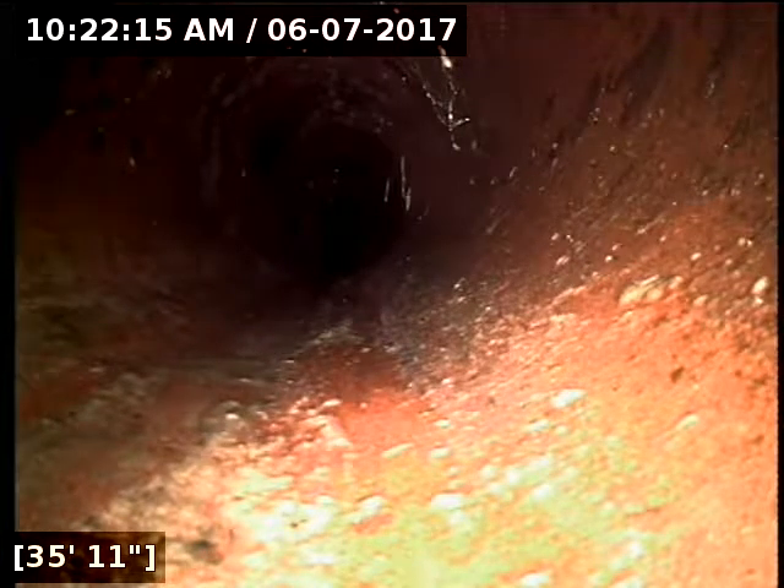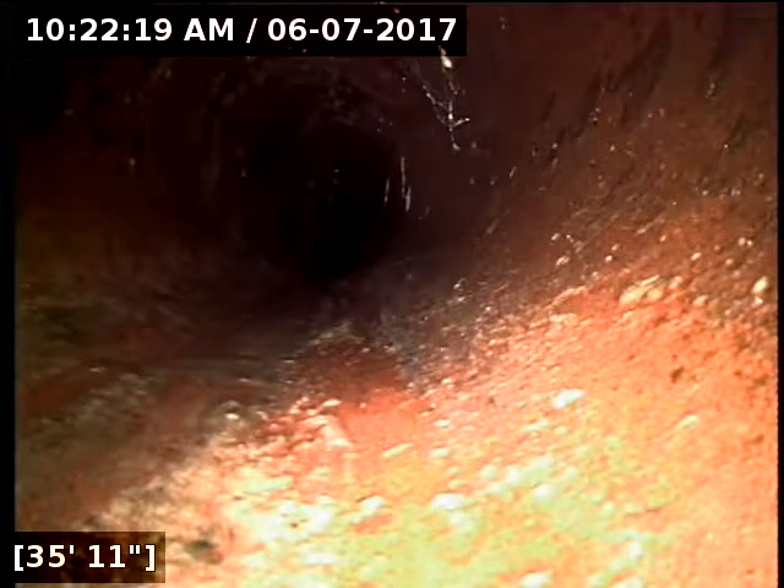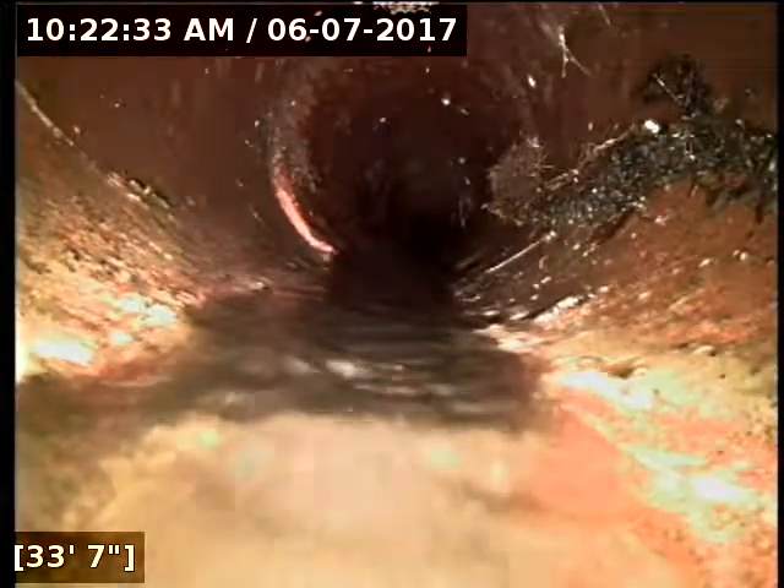The line is angling — just shy of the street curb there's a 45 degree turn and it basically heads at a 45 degree angle across the yard area, crossing underneath the concrete walkway right in front of the stairs at the front of the house. I'm getting a depth of around nine to ten feet, which makes sense as the property is built up quite a bit.